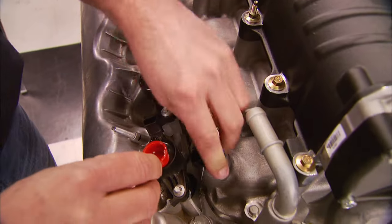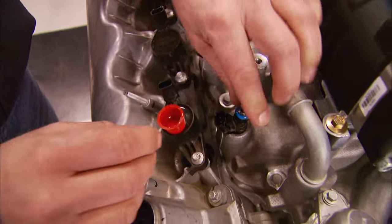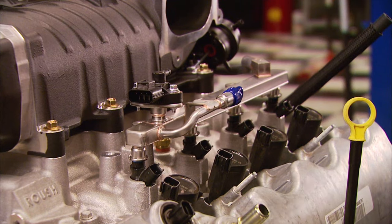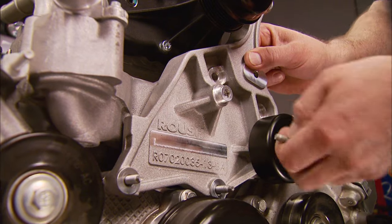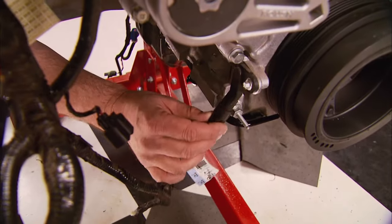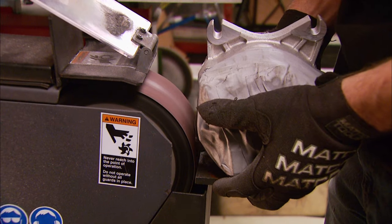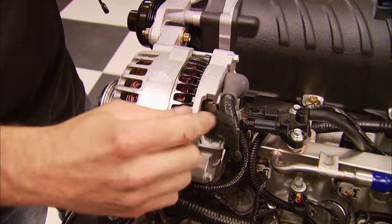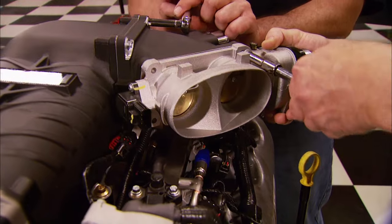With the TVS blower bolted down, we lube the O-rings on the 52-pound injectors and install them, along with the new fuel rails. Then we install the alternator bracket and route the wiring harness back on the motor. After grinding down the ears for clearance, we install the stock alternator, and with the spacer bolted up, we can install the new dual throttle body.